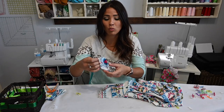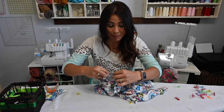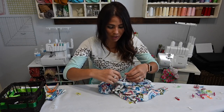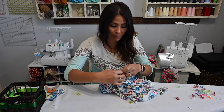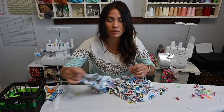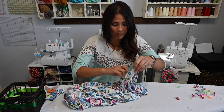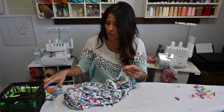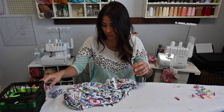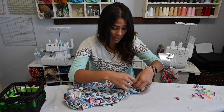Remember you're putting your band right sides together — the right side of the band is touching the right side of your bodice. You're going to stretch out your band to fit your neck and your sleeve. You can do one at a time — do your arm bands first and then your neck band. I just like to do everything at once.